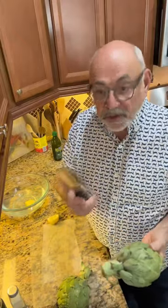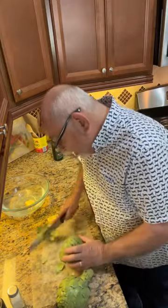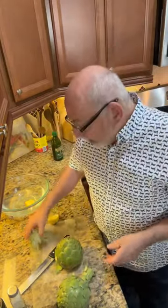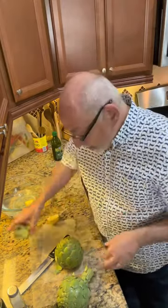Start by cutting off the bottom edge with a serrated knife. This does two things: it lets the artichoke sit upright, and the bottom gets pretty fibrous — although we're going to do something with it and eat that as well.